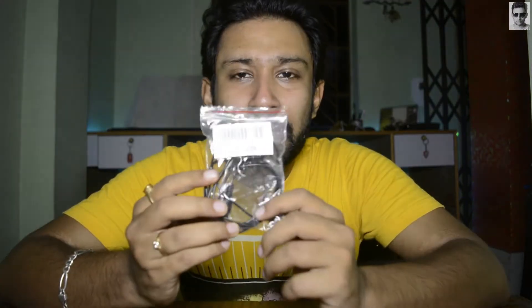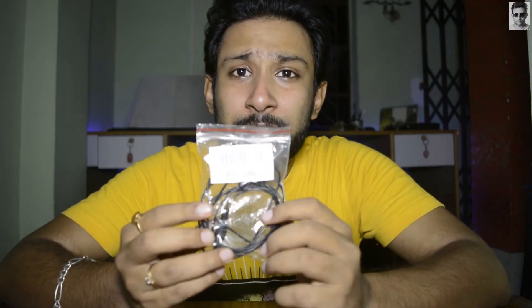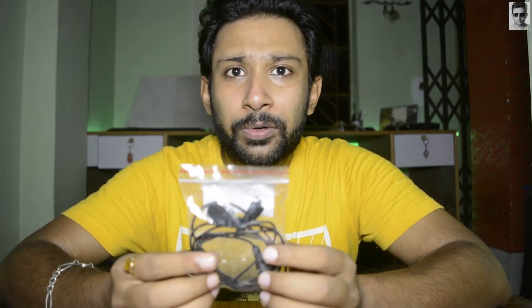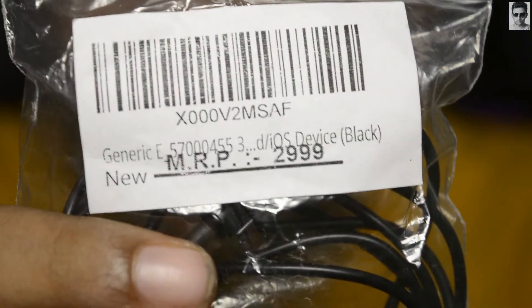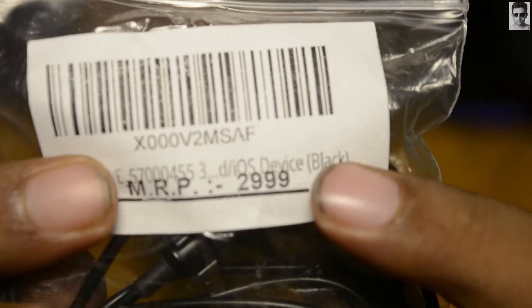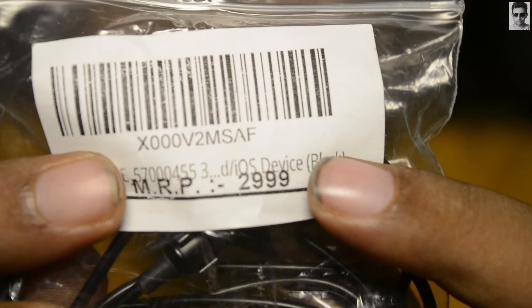So this is the lavalier microphone. I bought this microphone from amazon.com and it says 'Generic E570004553' — this is the model number, company is Generic. I got this microphone for a very cheap price. Let me zoom in. As you can see, this is the brand name and this is the price — very cheap, 1999 only.